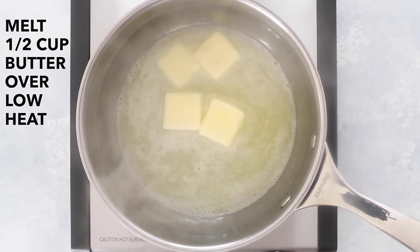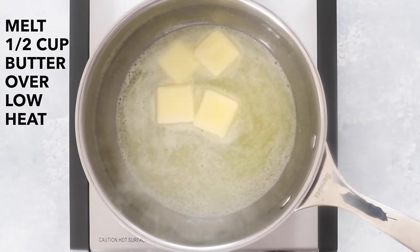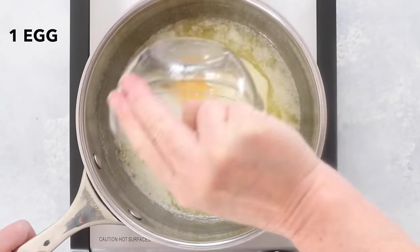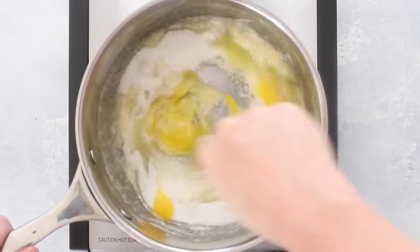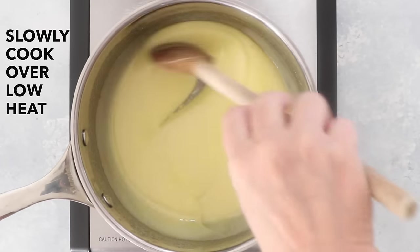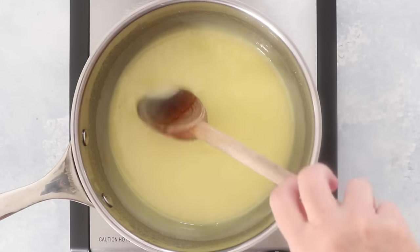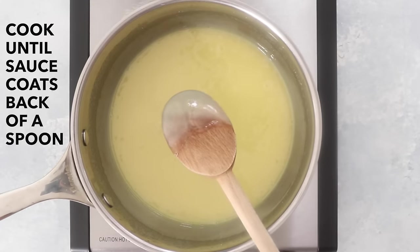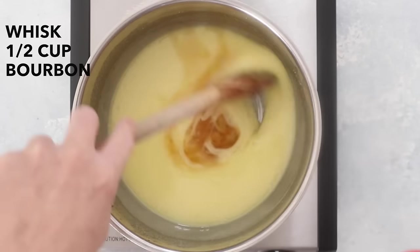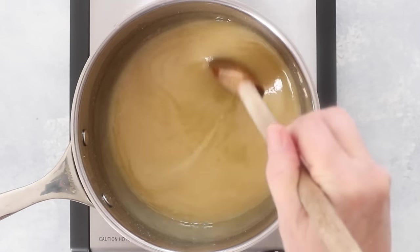While the bread pudding is baking, make the bourbon sauce. Melt a half a cup of butter in a medium saucepan on low heat. Add one cup of sugar, one egg, and whisk to combine. Slowly cook over low to medium-low heat, stirring constantly until the mixture thickens enough to thickly coat the back of the spoon. Whisk in half a cup of bourbon whiskey — you can use less or more depending on how strong you want the sauce to be.